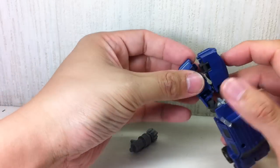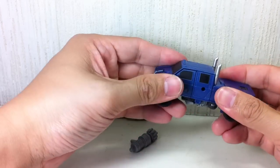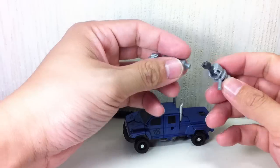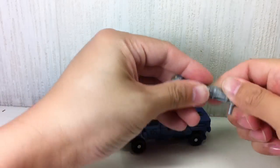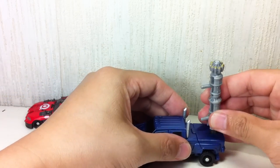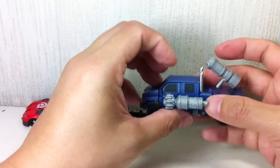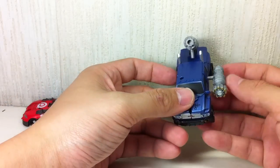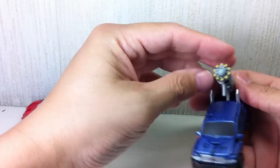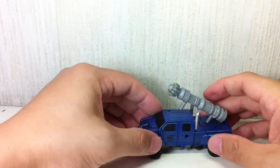The looseness of the joints is a plus in the sense that you can transform him a lot easier than the original version, but for posing and playability it's not really the best. Just like the first version, you can mount the two cannons on the back, but it looks a bit funny. Or you can split them up and put them on either side — that actually looks a lot better, though it's asymmetrical. Let's just do what the instructions say and have them like that.